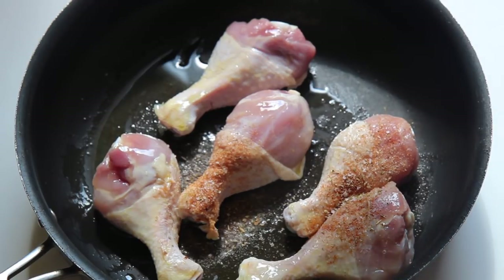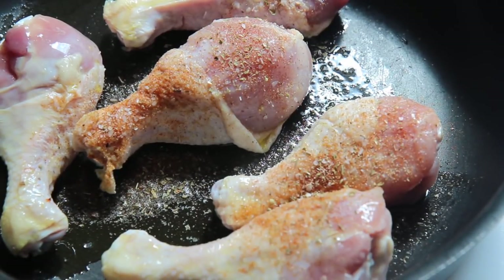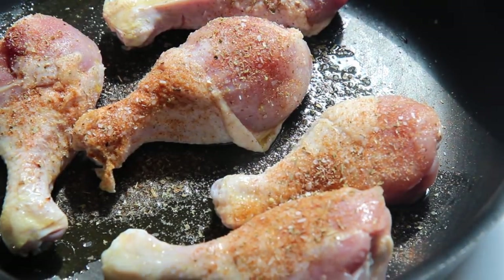The exact recipe will be over on my website cookedbyjulie.com. Make sure to sign up to my free newsletter on my website so you receive every single recipe I make that I don't share on YouTube. I actually posted this recipe on my website about a month ago, just so you get an idea how my website works.